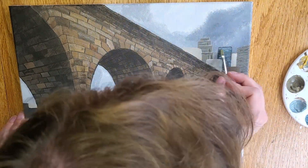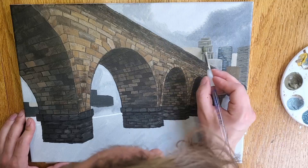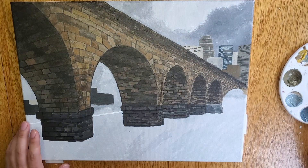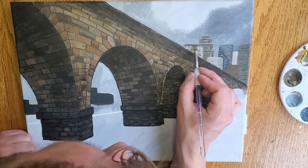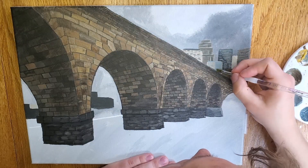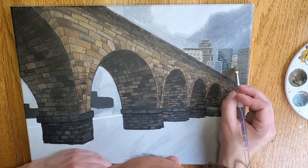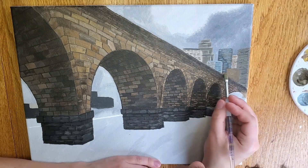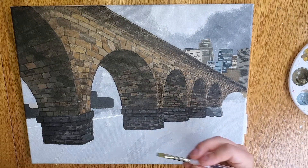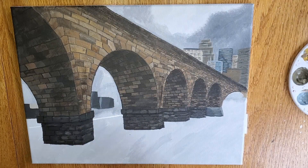For most of these details, I'm using that small flat head brush. It helps me get those straight lines in, and it's also pretty good at blending as well. There's Calliope trying to put his butt in my paint again.